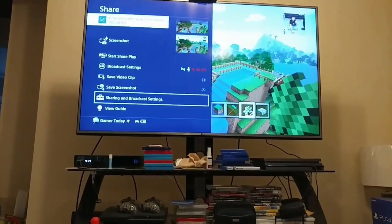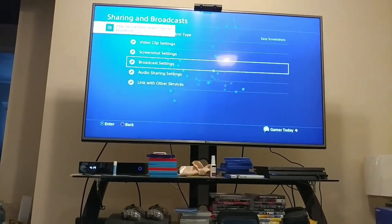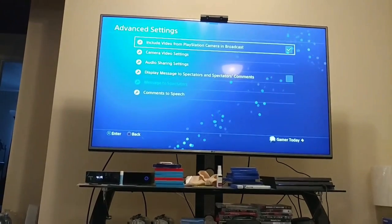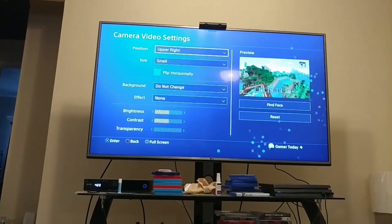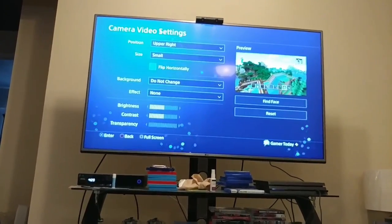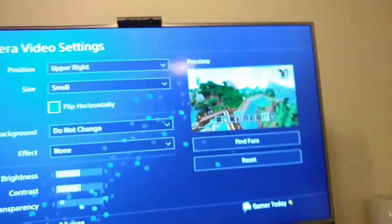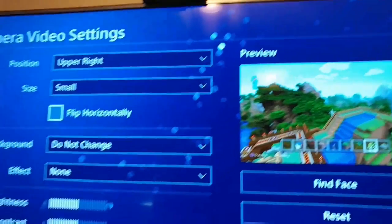Go down to sharing and broadcast settings. From here we're going to get a few different options, but we need to go down to broadcast settings. From there, go down to advanced settings, then camera and video settings. This will give you all the control of where you can actually do all this stuff. Flip horizontally — if we needed that, now it's an inverse. If you flip the video, you can see it flips — kind of neat.